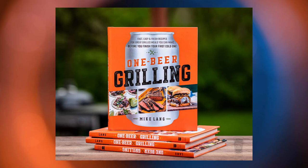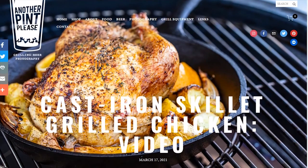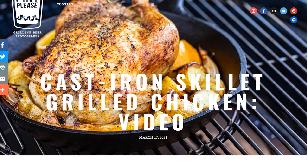Where can we find this book? It is available wherever books are sold — your usual big names — or even if you wanted a signed copy, through my blog as well at anotherpintplease.com. Mr. Lang, this has been awesome, quite enlightening, and hunger-inducing. Thank you so much for your time and for joining me here on the show. I really do appreciate you sharing all of this information to help me be a better photographer, as well as helping all of our listeners and viewers of Hands-On Photography.